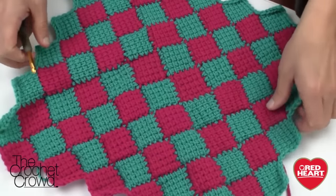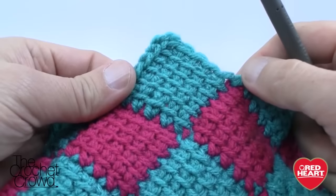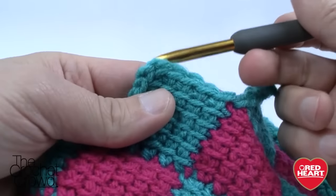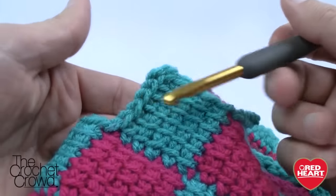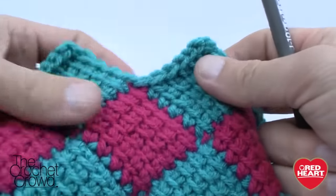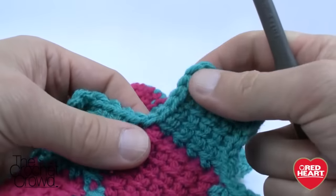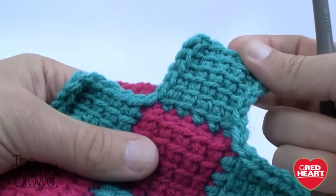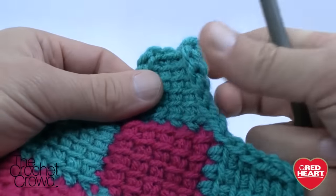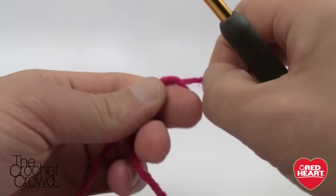Let's begin. Grab your crochet hook — I'm using a size 6mm, size J — and Red Heart with Love. Every square has a perfect edging on all four sides, including corner edges, because of the way we chain to begin. The stitches continually follow all the way around uniformly, and that's because of how we start with the chain.